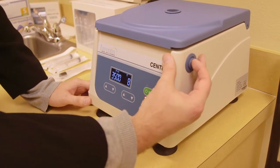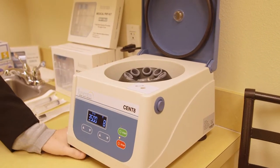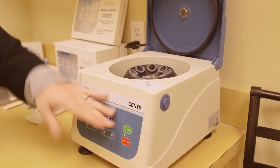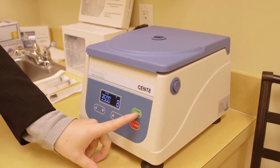To open the centrifuge, press the release button and lift the lid. The Juventix Cent8 centrifuge can process up to eight blood tubes at a time. To operate the device, you will place your tubes in, close your lid, and press the start button.